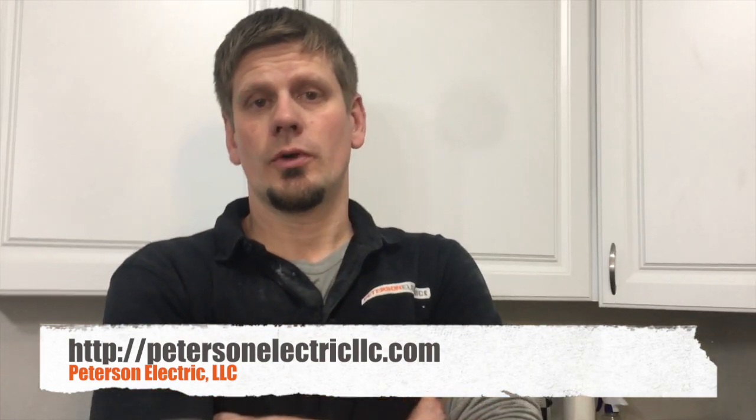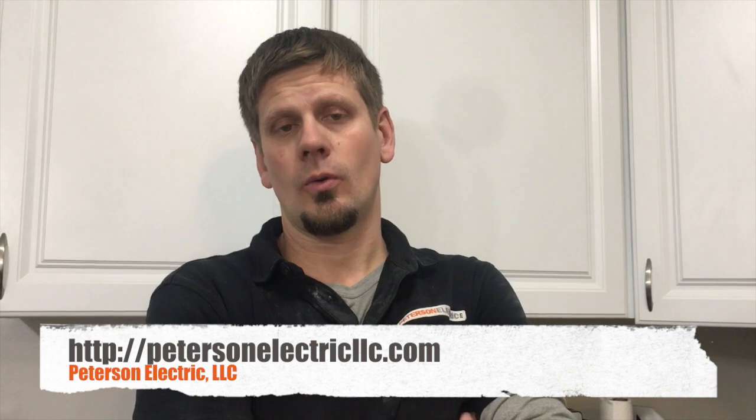Hey guys, Joshua Peterson here at Peterson Electric. Got an interesting one for you on how to fix a hole in a wire — whether it's a mouse, a screw too long for a cabinet, or low-voltage communication guys drilling holes for their coax and drilling right through a wire, a feeder, or sub-feeder branch circuit.